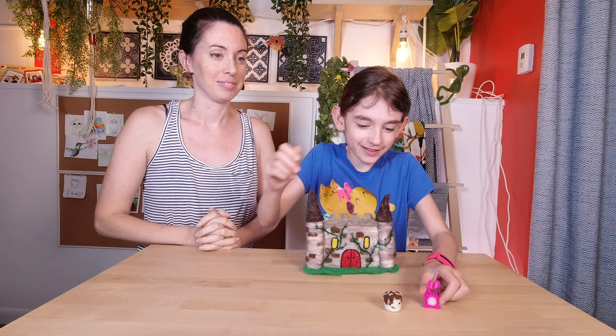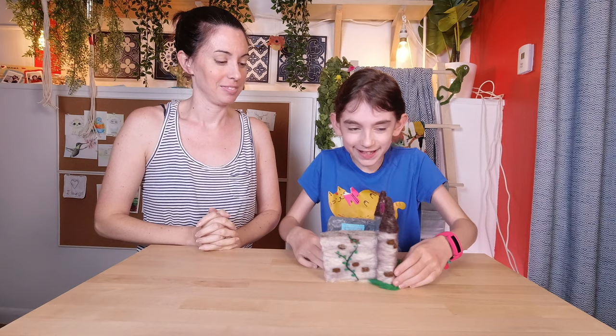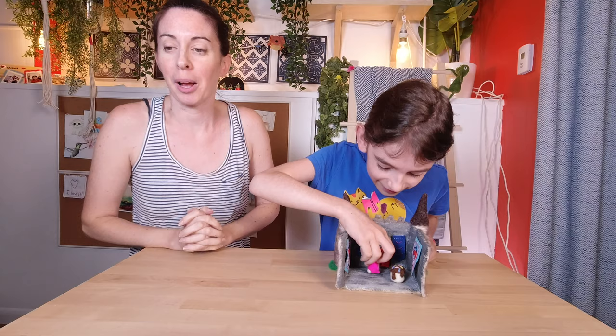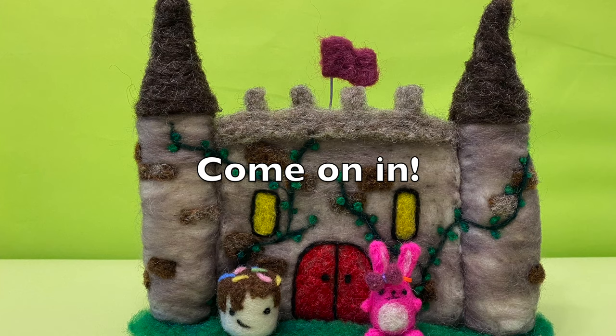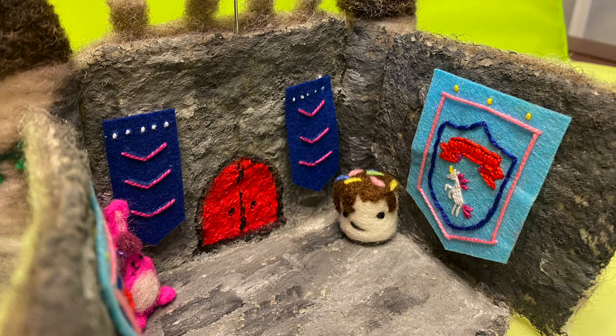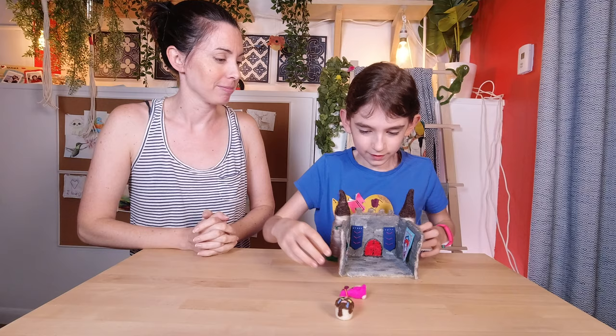So are you guys ready to move into your new home? Yeah, of course! Wow, it's so amazing! Tada! That's pretty cool. I am a little bit surprised at how well the stone look turned out — it really looks kind of like it's actually made of stone in there. That's cool! Thank you! You're welcome, Bunny!